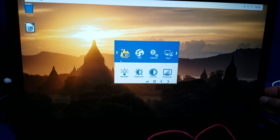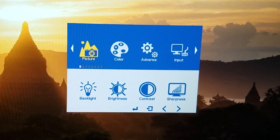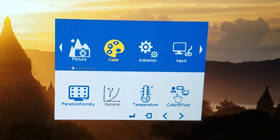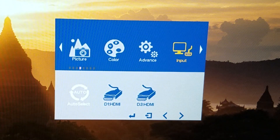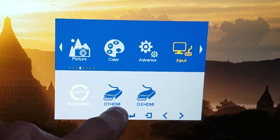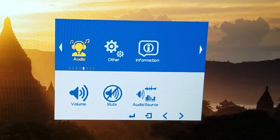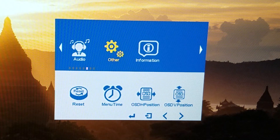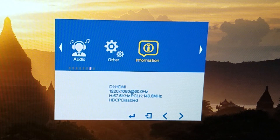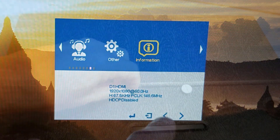Now we'll go into the settings — I hit the button on the right hand side. You've got picture, brightness, contrast, color. Going into some of the advanced settings, you can set the input to auto select, which is handy. There are your audio settings so you can adjust the volume levels or mute it. And here in the information section it shows 1920x1080 at 60 hertz.